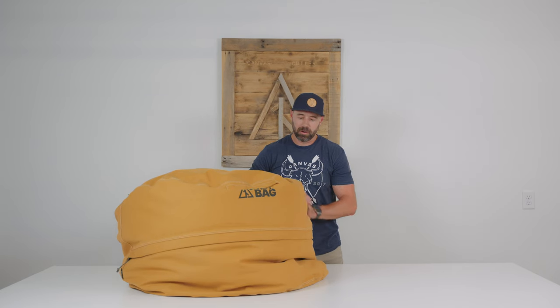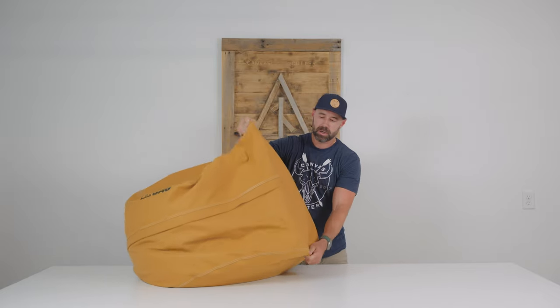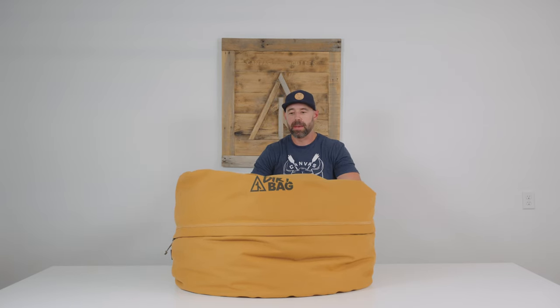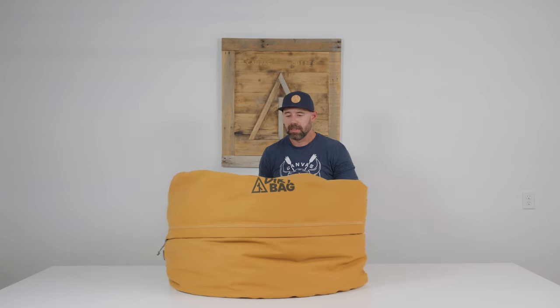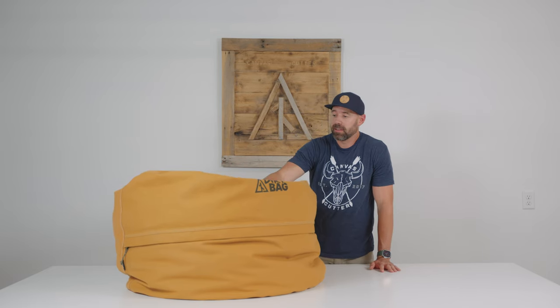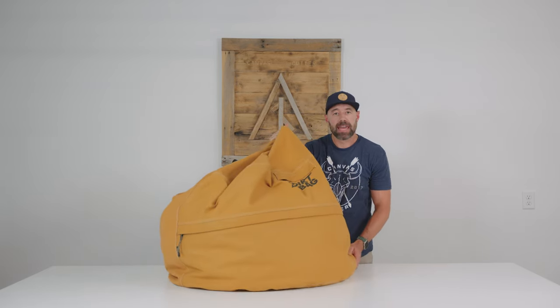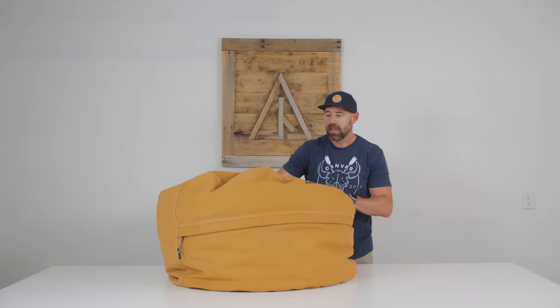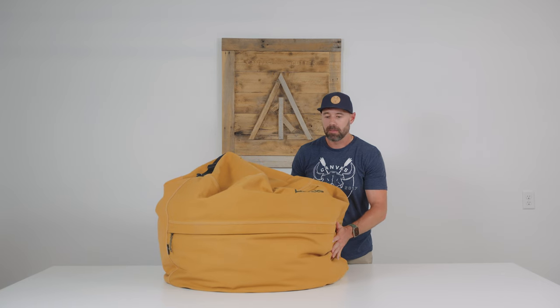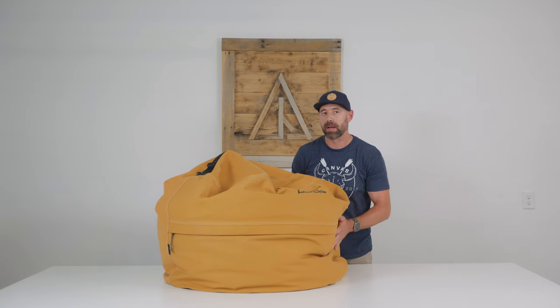Some important things to note: it's got a 26-inch sidewall and a 34-inch circumference. The fill is dependent upon your liking, so you can fill it as full or as little as you'd like. The weight of the canvas itself is 4 pounds 12 ounces, and this fill right here has got about 400 liters of beads in it, which measures out to be just shy of 9 pounds.